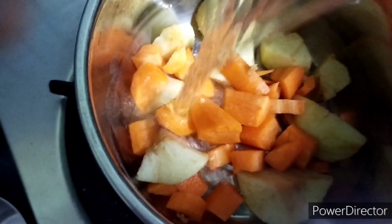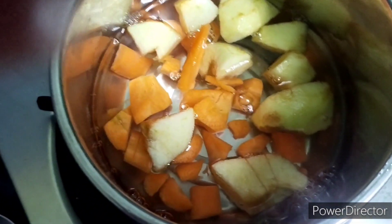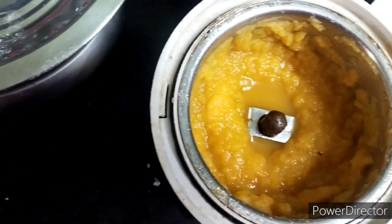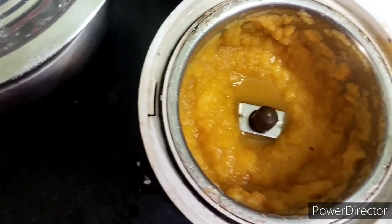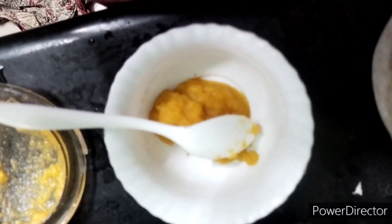After boiling, we have to grind it in the mixer grinder to a fine paste. Here it is boiled and we are transferring the veggies. Here is the paste — the puree of carrot and apple is now ready.